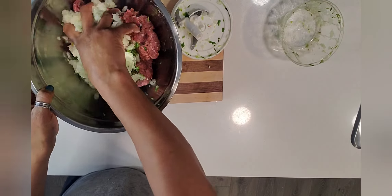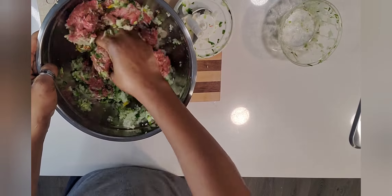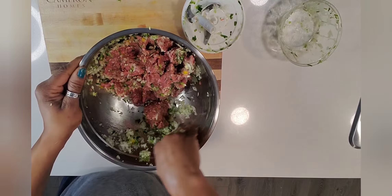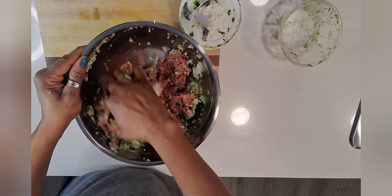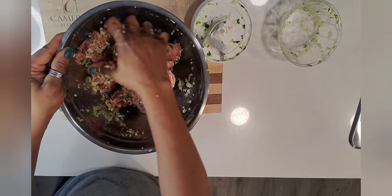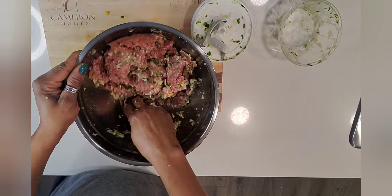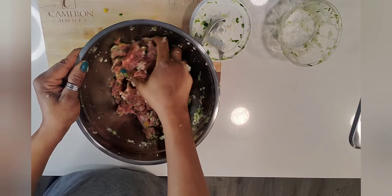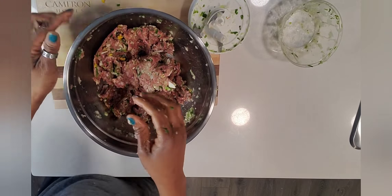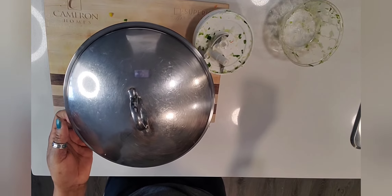Go ahead and toss the onion into our ground beef and combine everything together. Once all that is done, we're going to put a lid on and let it sit for a while, then move on to working on our pastry.